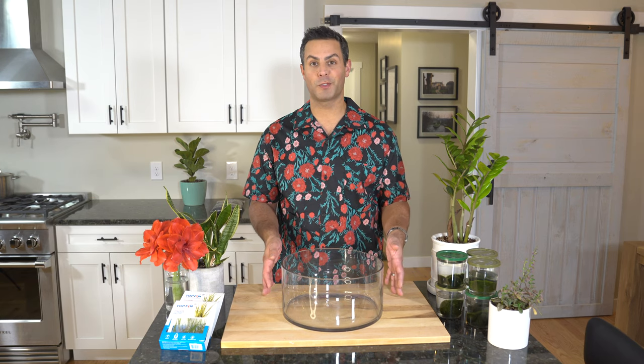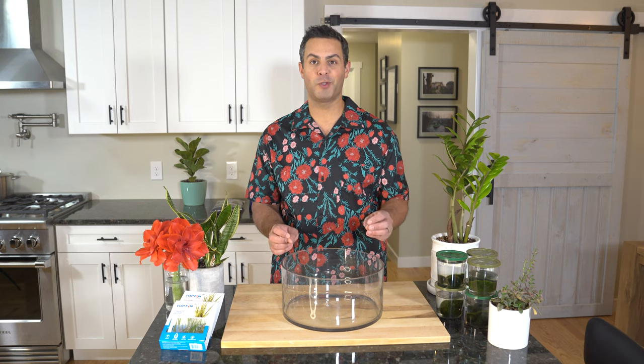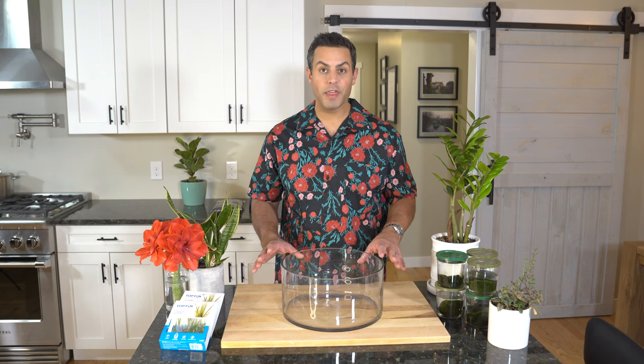Marimo moss balls are most commonly used in people's aquariums with their fish, but they will do just fine and perfectly well in the setup I have in mind here today. That being said, these are living plants, and they need to be cared for.